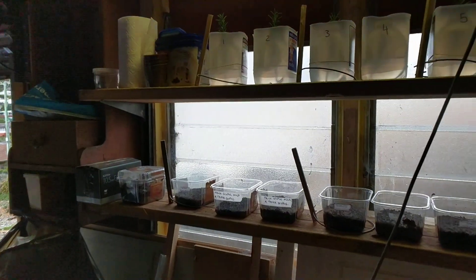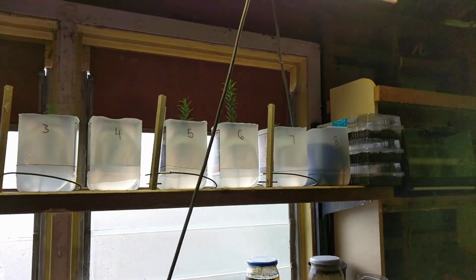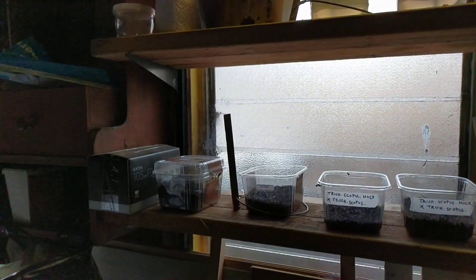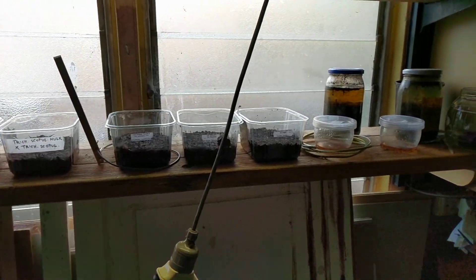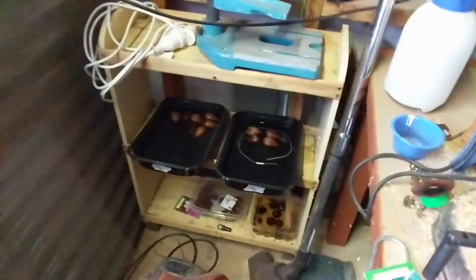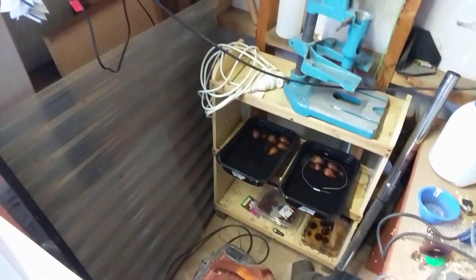This is a halfway checkup on the electroculture experiment where I put a Lakowsky antenna on half of the plants. We have rosemary up there, half with a Lakowsky coil and half without. We also have some cactuses, some with Lakowsky coil, some sprouting seeds, and avocado seeds we're trying to sprout as well. We are about two weeks into the experiment. It will run for one month, so two more weeks to go — these are the results so far.